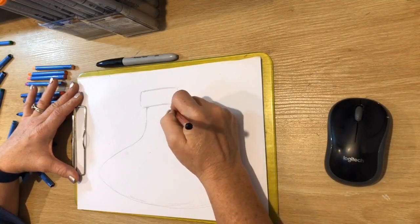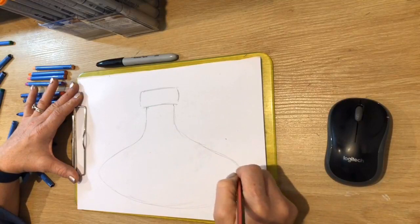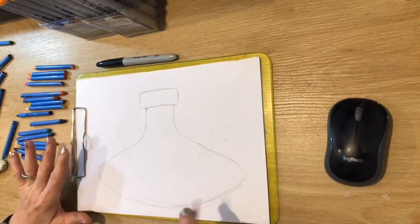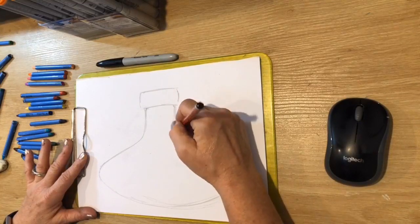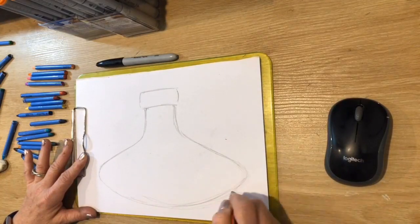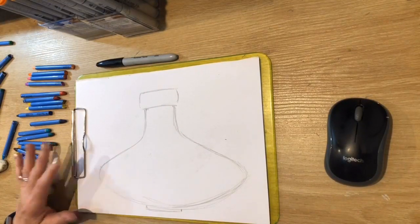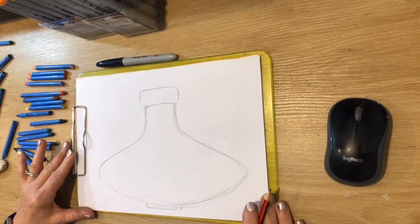Do exactly the same on the other side — it's a really wide bottle with a big swoop and back in. I'm using nice, sketchy, light lines, not pressing too hard with my pencil so I can rub it out. Right underneath, put a little base so it's got something to stand on. It's a bit like a genie in a bottle kind of thing.